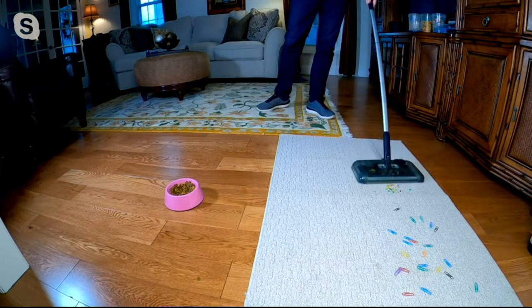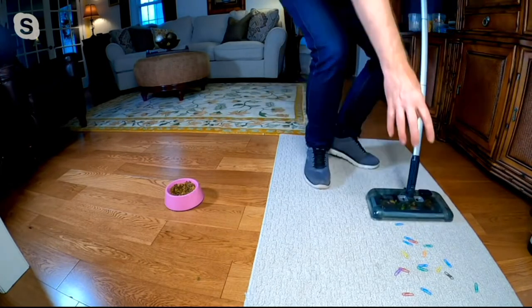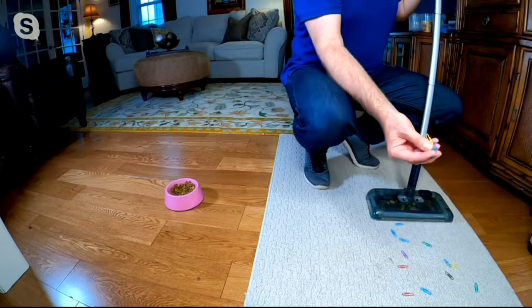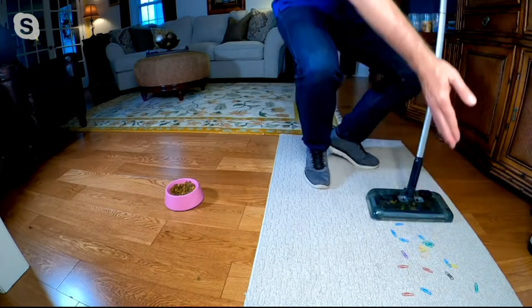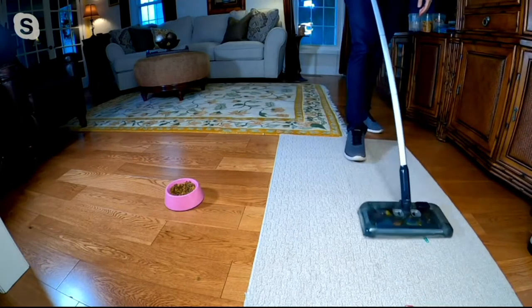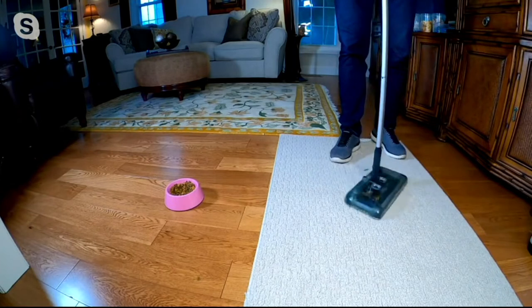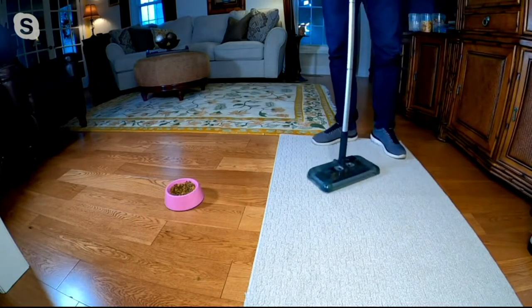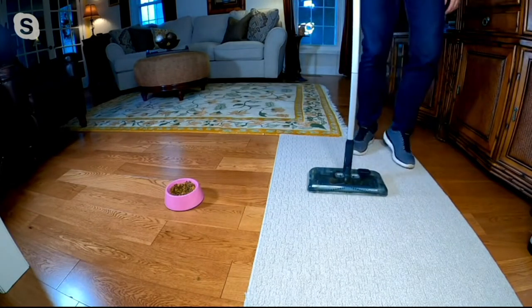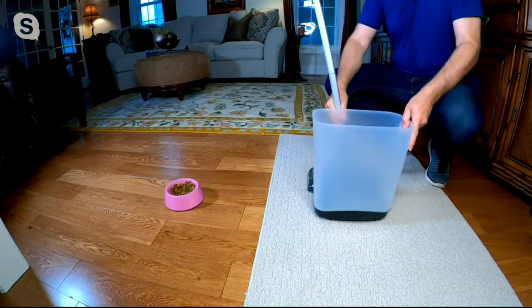I'm picking up craft beads and even paper clips — something you would not want to pick up in your regular vacuum — but no problem for the Black and Decker cordless rechargeable sweeper. No cost of ownership either: there are no bags to buy. It swivels 360 degrees, and because it picks up on all four sides, the dirt has nowhere to hide.